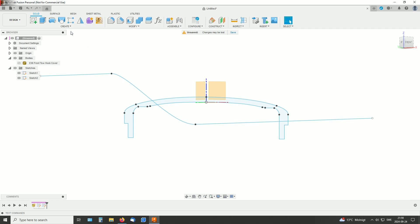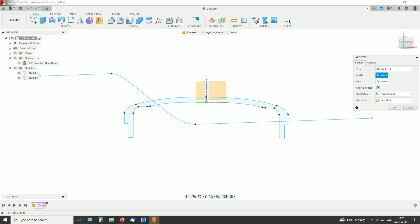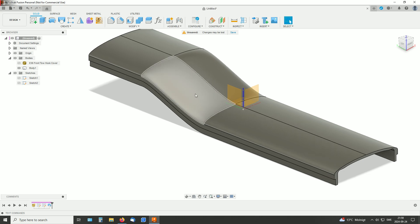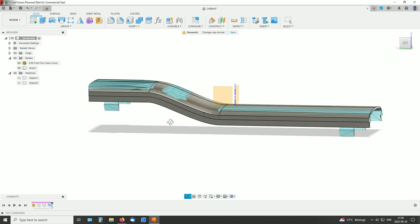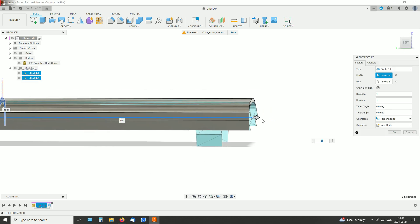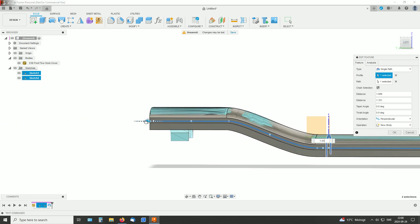And make the sweep. This is the profile and this is the path. Bring back the mesh and you'll see some differences here — for example, here I didn't make it long enough. So let's edit this; I can just make it as long as I want, and over here as well.